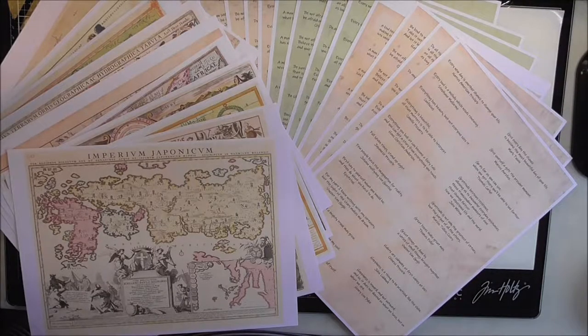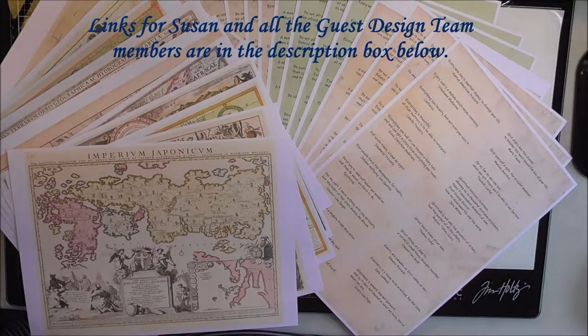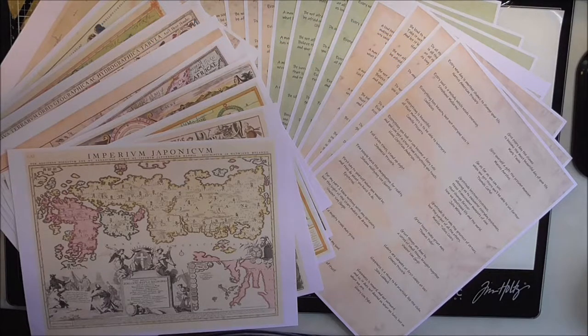Hi, this is Paula, welcome to my channel — welcome back if you're a subscriber or you've been here before. The other day I got some awesome news that I had been selected to be one of the inaugural guest designers for Susan Taylor Brown here on YouTube. She's also got an Etsy store under the name of Poppiness. Five of us have been selected and we were able to pick two of Susan's awesome kits.